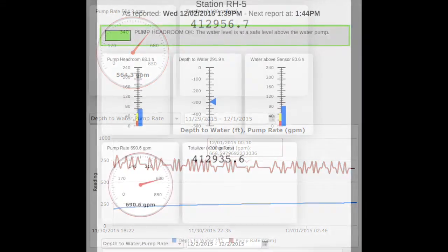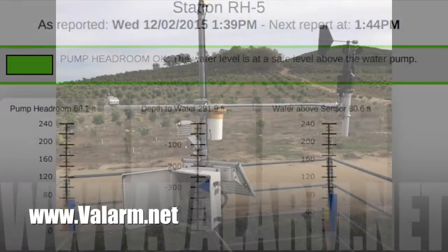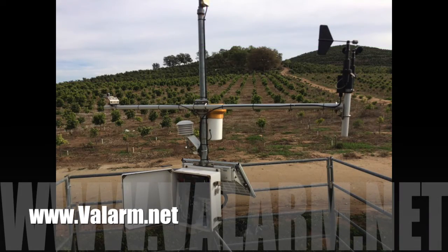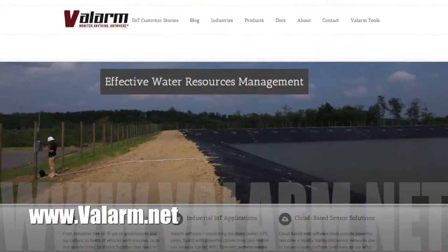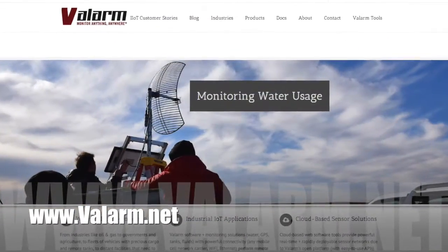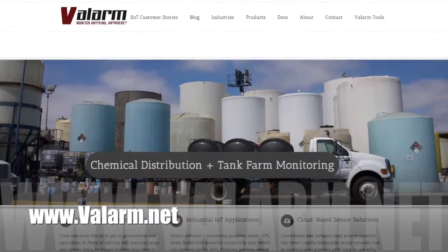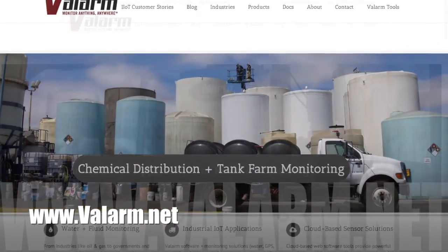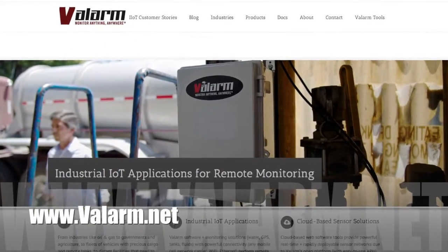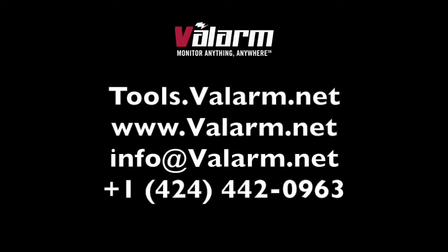See our customer stories and industrial IoT dashboards on www.valarm.net for more info. With Valarm, you really can monitor anything anywhere — whether you need to monitor tanks, air quality, industrial vehicles with industrial sensors, or any other industrial equipment. Please don't hesitate to get in touch by sending us an email to info@valarm.net or giving us a call at 424-442-0963.